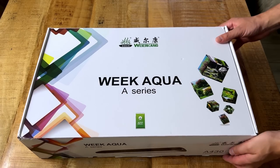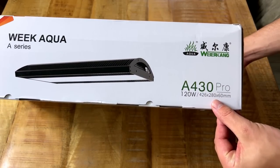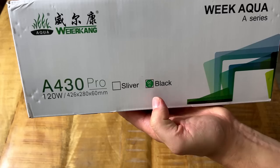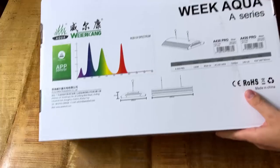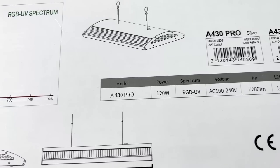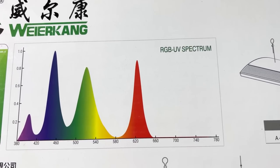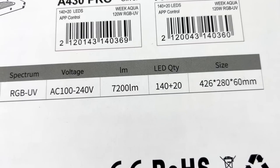So a quick look at the box: we have the Weeaqua A Series, and to be exact, the A430 Pro — 120 watts, a very powerful light. On the side you can see it comes in two colors: silver and black. I got the black version. On the back we can see a few more specs: 120 watts, RGB UV spectrum, 7200 lumens, and 140 plus 20 LEDs.